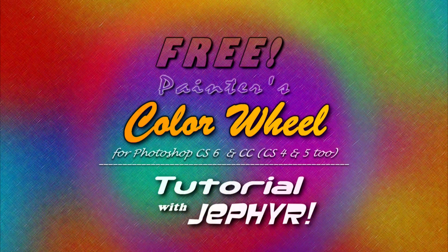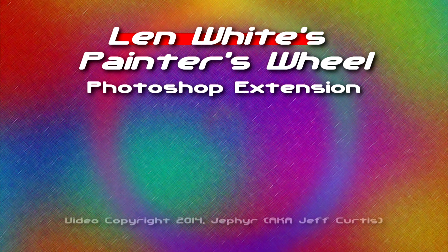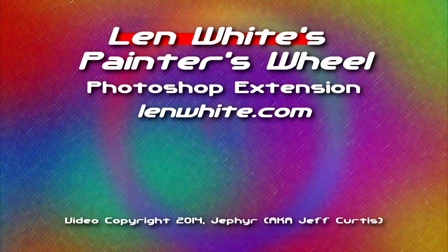Hi, it's Jeffer. In this video I'm going to talk a bit about Len White's awesome color wheel extension for Photoshop. He offers it as a free download on his website, lenwhite.com.